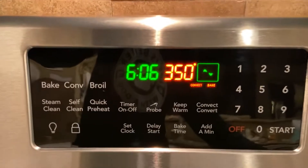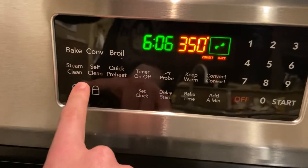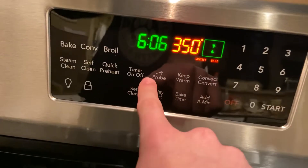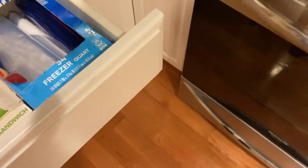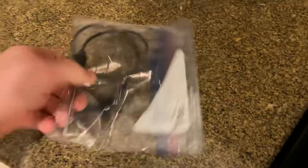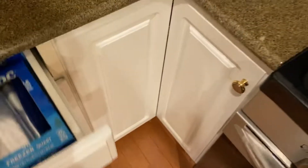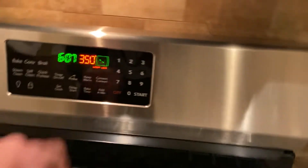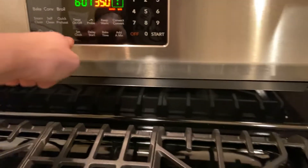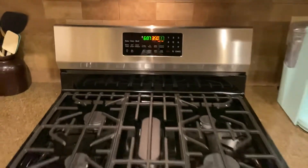Here's the control panel — we've got bake, and then convection bake or convection roast, broil, steam clean, self-clean, quick preheat, oven light, and lockout, timer, and a temperature probe which is pretty cool. It comes with a temperature probe — the big end goes into the piece of meat you want to cook and this plugs into the side of the oven, and it'll turn the oven off once it reaches the exact temperature needed. There's also convection conversion which converts your recipe down for convection temperature and time, keep warm, clock, delay start, and bake times.